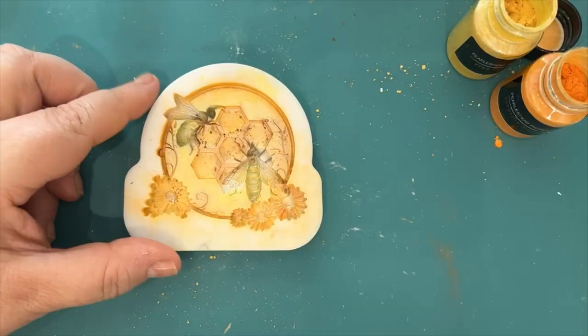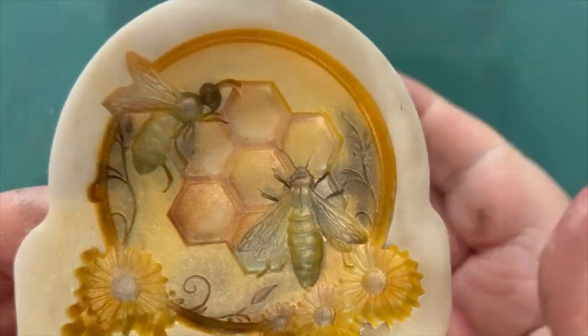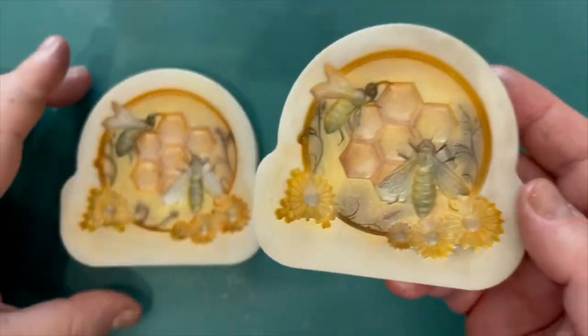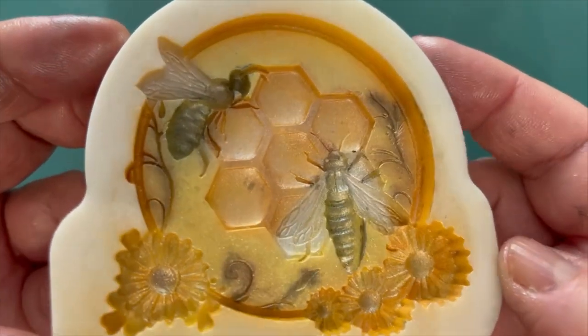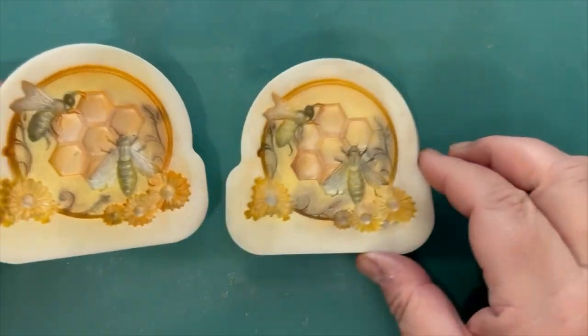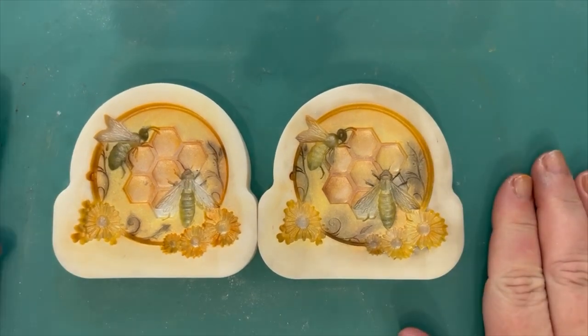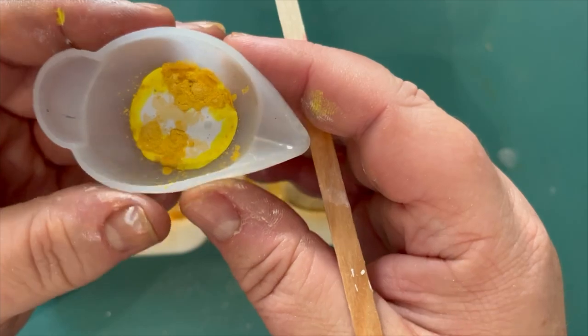A little bit of brown in there as well, just to add some shading. As you can see in the close-up, there's the finished shaded mold. The two molds are exactly the same but come out slightly different — it all depends on how the mica powder settles into the mold. Pretty pleased with those.